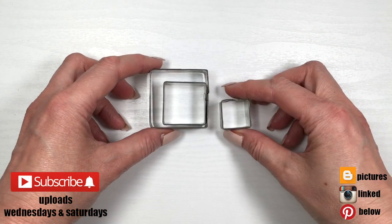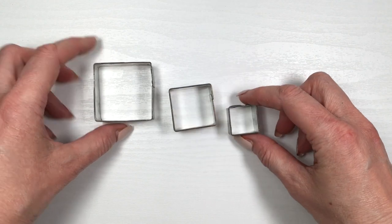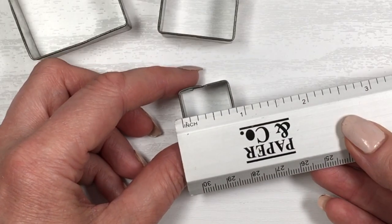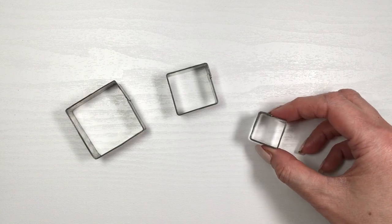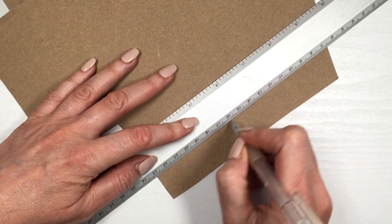Hey guys, it's Fernie. I have a lengthy one for you today. I'm going to be showing you two ways of doing the square shape. The first one is the easiest one. If you have a set of square cutters, I'm going to be using the smallest square, and these are its measurements.